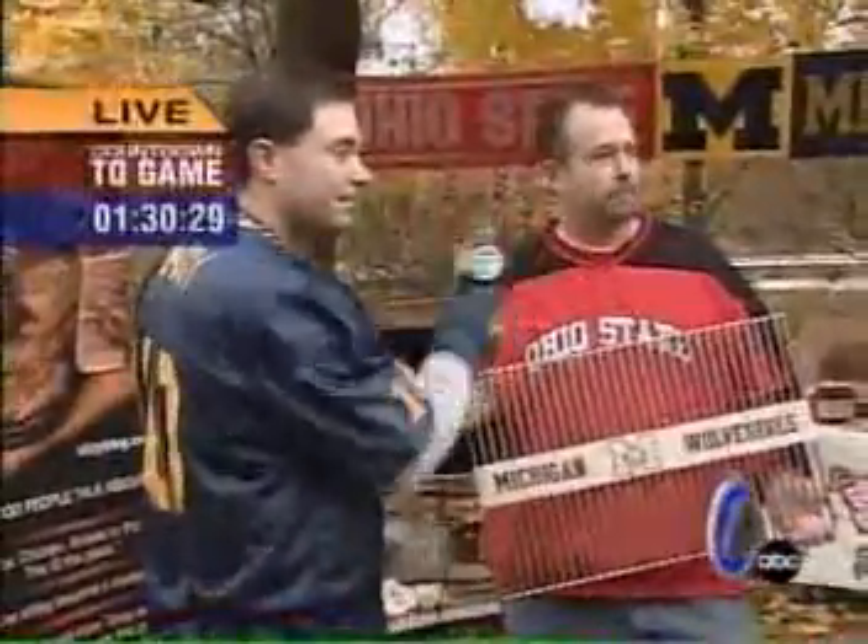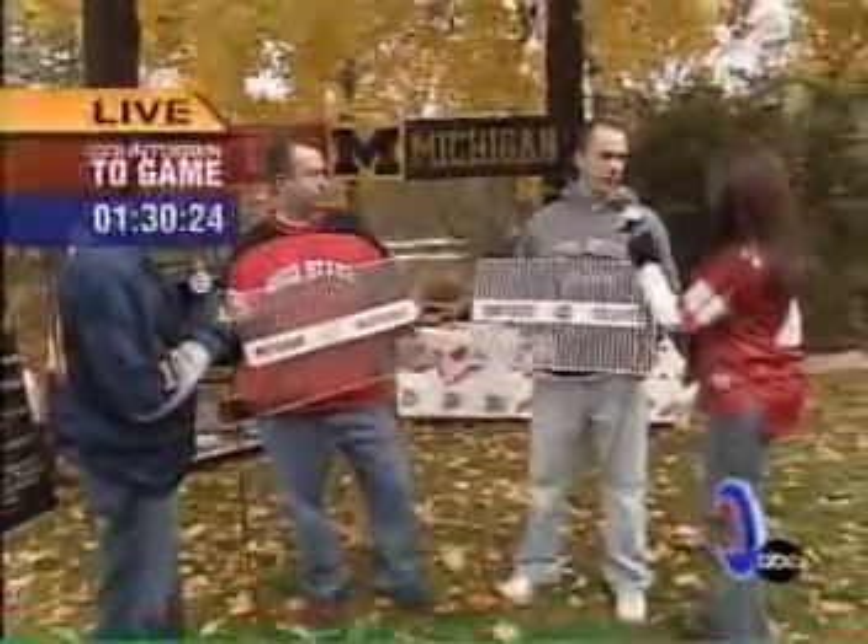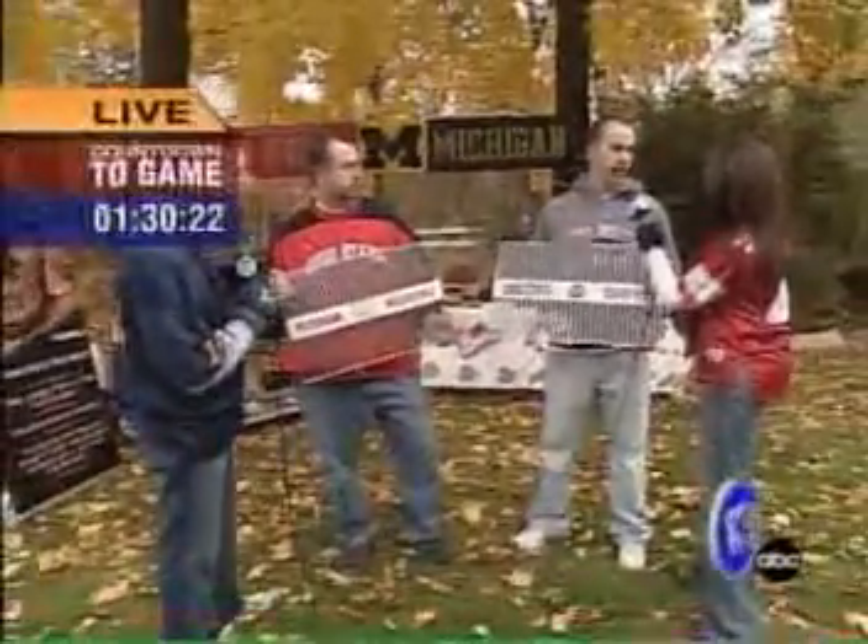And even though this is the weekend for these two schools, you make other schools as well. Yes, we make Toledo, the Bowling Green Falcons, Miami University, Xavier, and Michigan State Spartans.